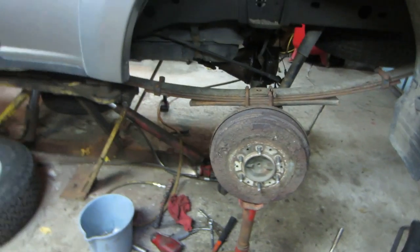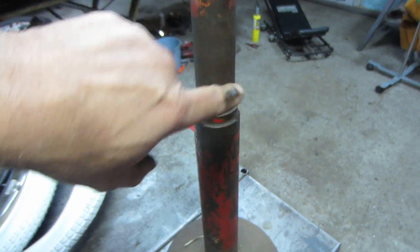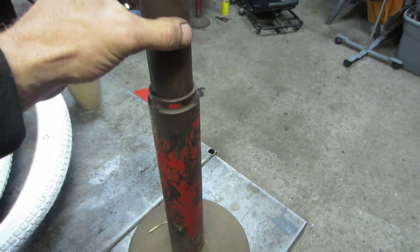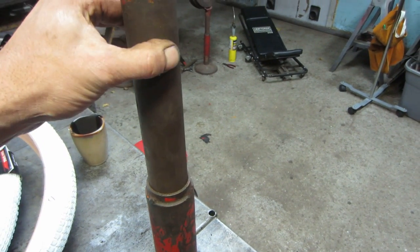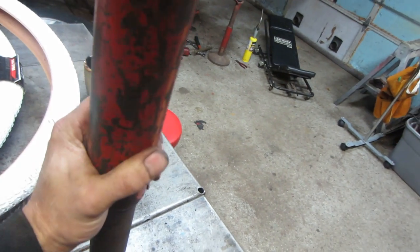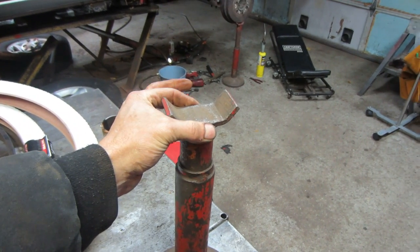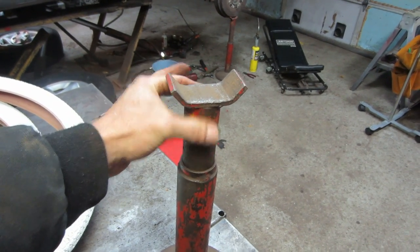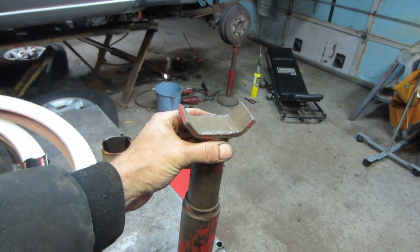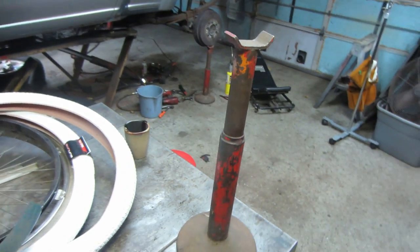Those jack stands are pretty cool — they've got beads of sand inside. How they work is a small pipe capped off with a small hole in the bottom, and when you lift it the sand pours through and keeps changing height. When you want to put it back down, all the sand runs back the other way and you're back to low. It's infinite adjustment — you just go right to whatever height you want with no set pin or notch to pick.